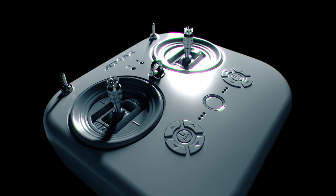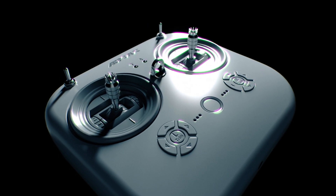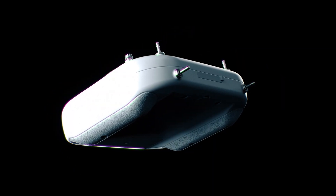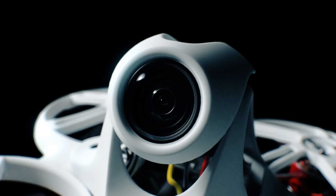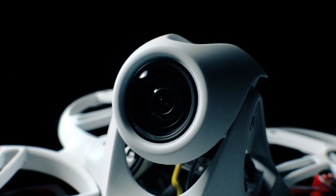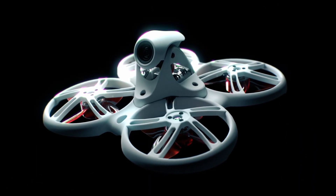Utilizing high quality gimbals, the E8 transmitter offers unparalleled control over the drone, providing smoothness and precision over previous generations. The Tiny Hawk 3 builds upon the past in order to create the ultimate micro indoor racing drone ever made.